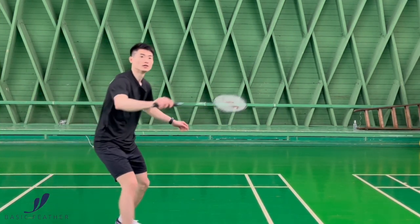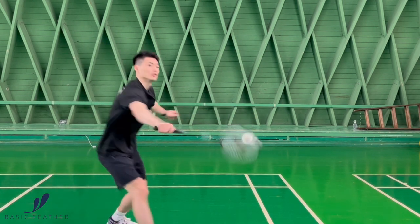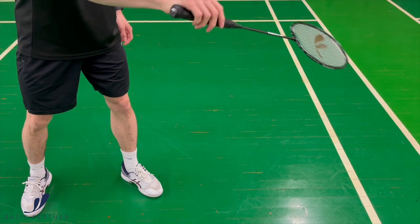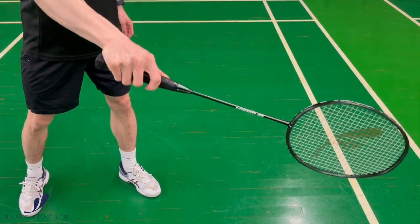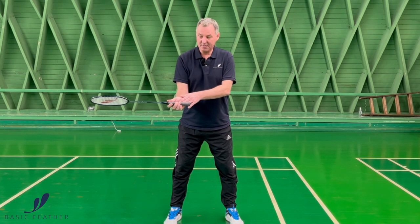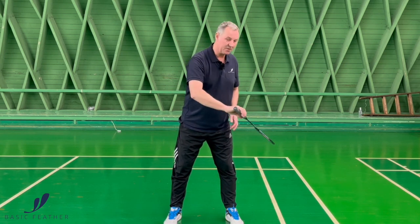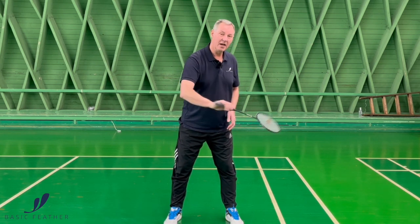What's really important when it's going to be this fast is of course the action that we play. It's a very short action, and even if you look at it here, you can see that my grip has space in my palm. I'm actually playing the shot with my fingers and rolling the racket in my fingers as well, and it's very short.